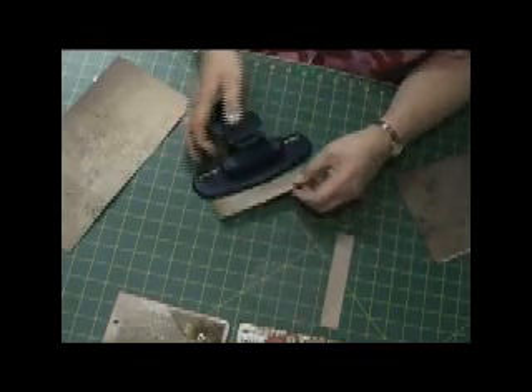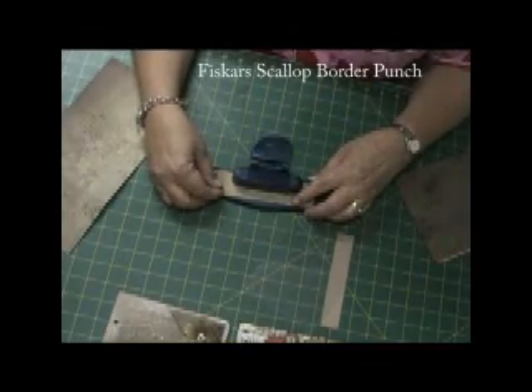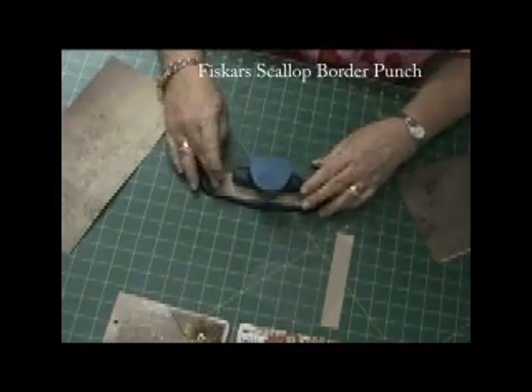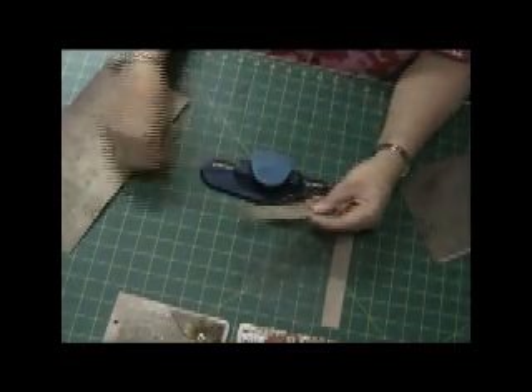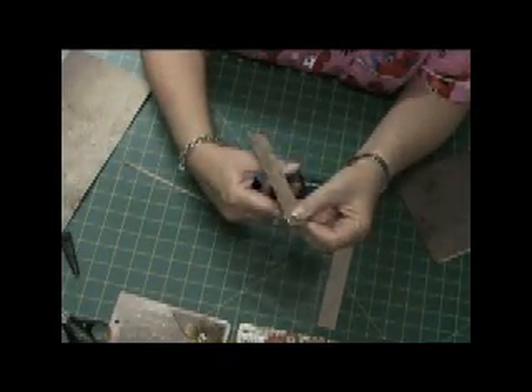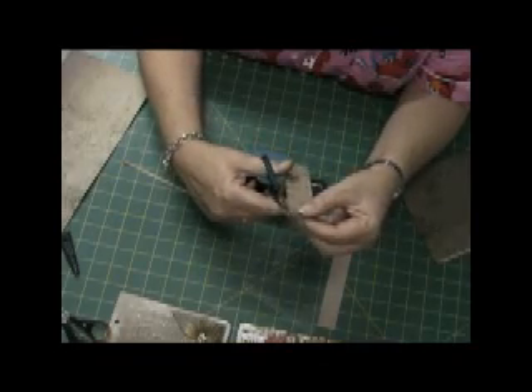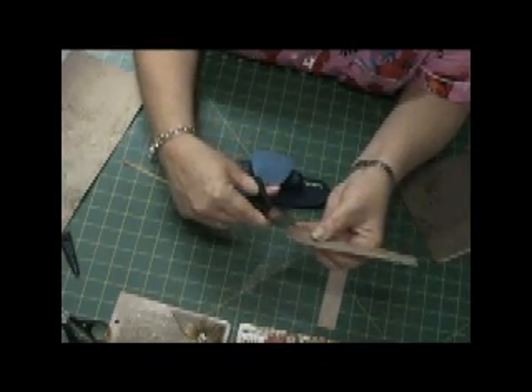Now I'm just cutting a piece of the same designer paper and this is for the side section. I'm using the Fiskars scallop border punch, and it didn't quite punch, so I'm just cutting off the bits of white pieces there.